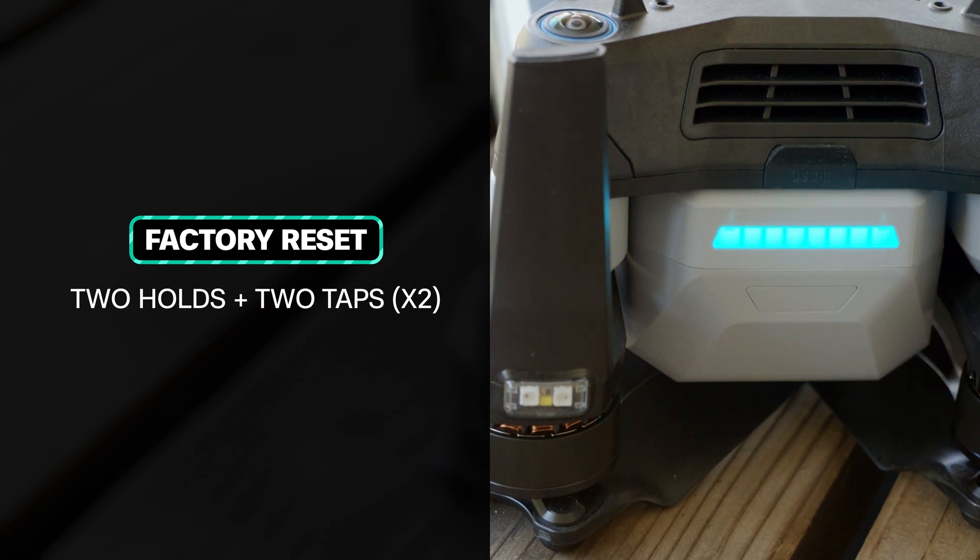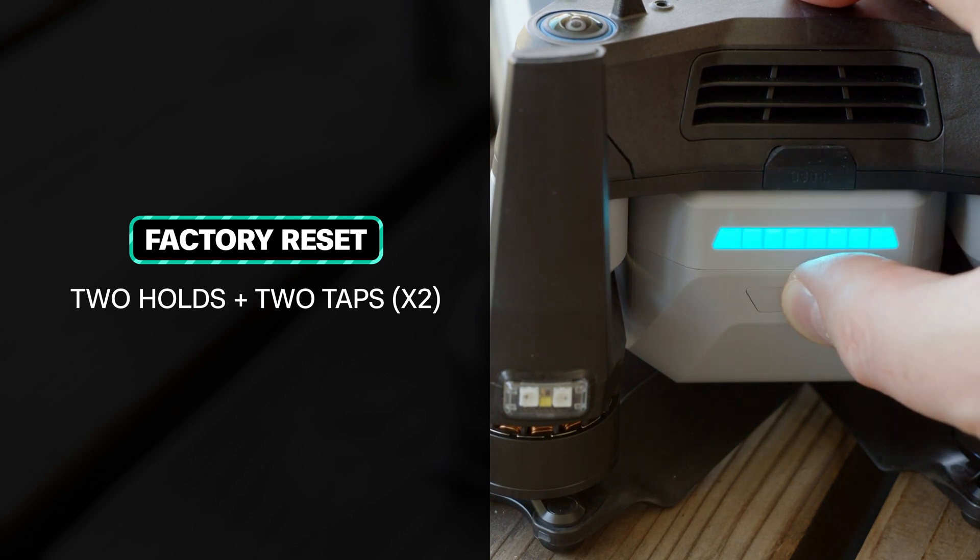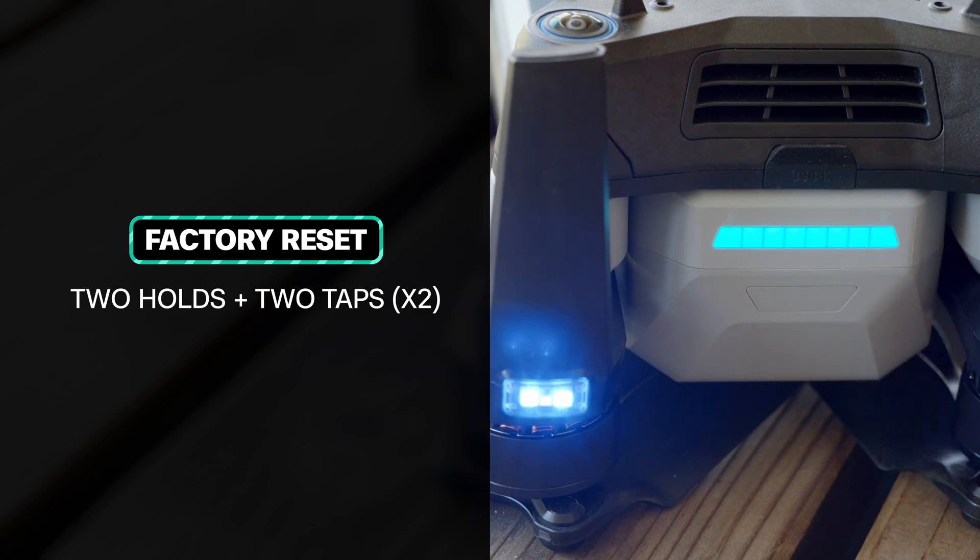The LEDs on the battery will change to teal to indicate that the drone has been factory reset. You can now reboot the drone. The battery LEDs will return to their normal blue color. The LEDs on the drone arms will flash and then pulse to indicate that the factory reset drone is ready for pairing and setup.